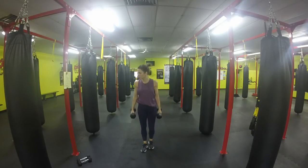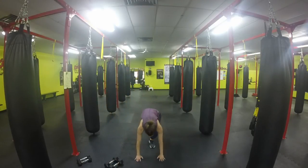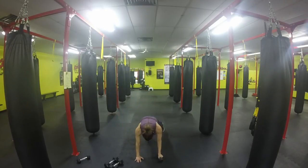We're going to go into our plank punches. We're not going to use weights on this one — or you can use a lighter weight, that's up to you. Come from here, stabilize, hold yourself, plank punch, draw your knee across, plank punch, draw your knee across.